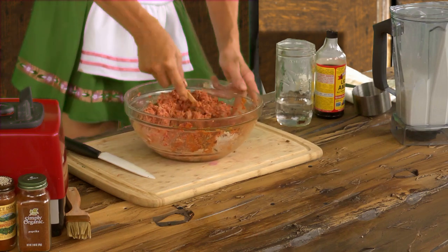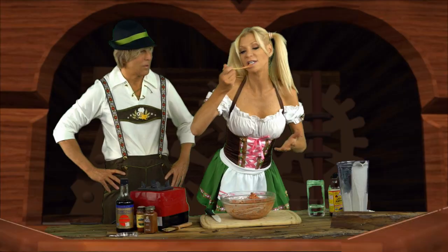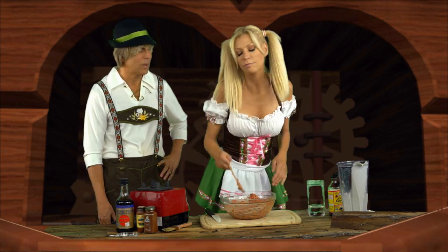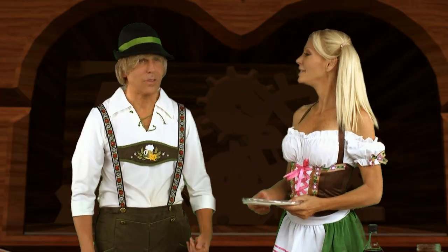And now it looks just like sausage insides. It is so good. It's perfect — this is perfect. And the last phase. Und das letzte Teil.